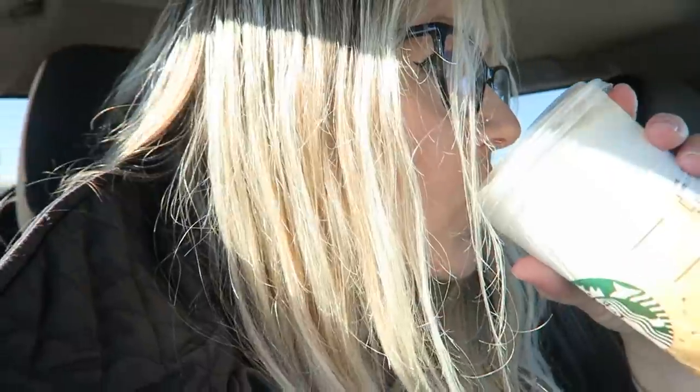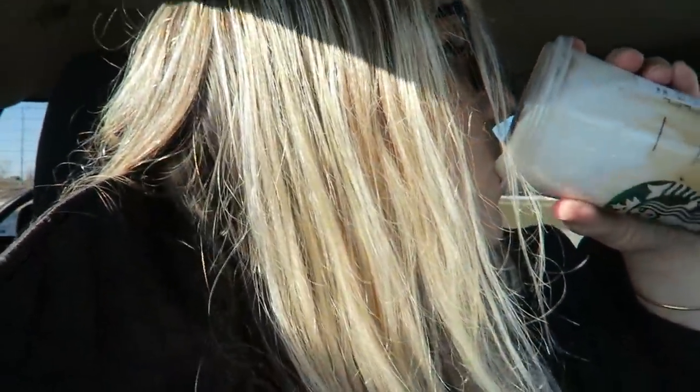I'm trying the cloud caramel macchiato today and I've heard mixed reviews on this. I've heard that it's really good but just not a lot of coffee, so I knew when I got it I was going to get the venti so I could get the most coffee out of it. First impressions — ooh, what is that? That's really good. Oh dang, that's really good!